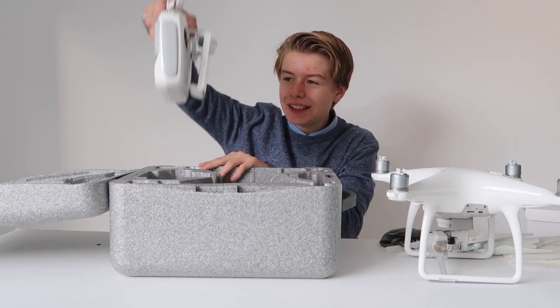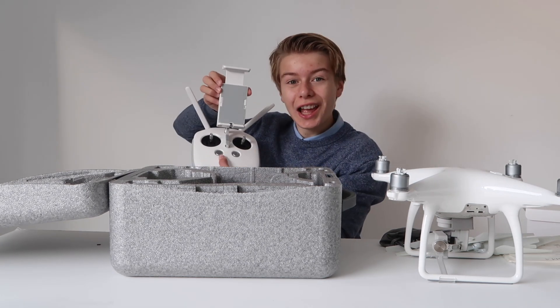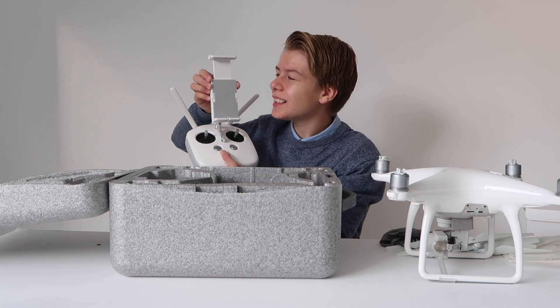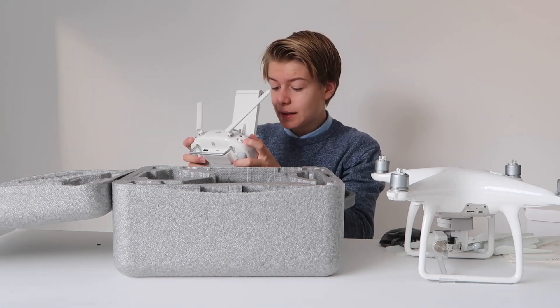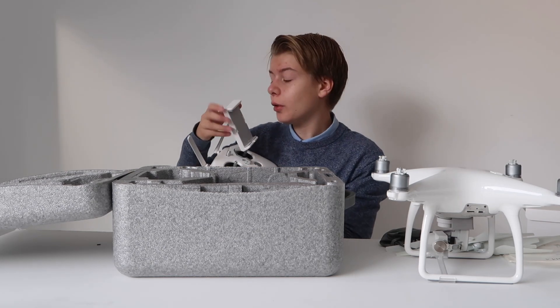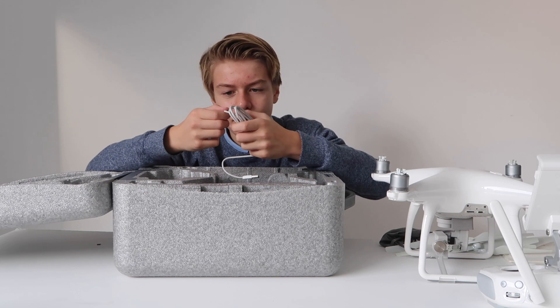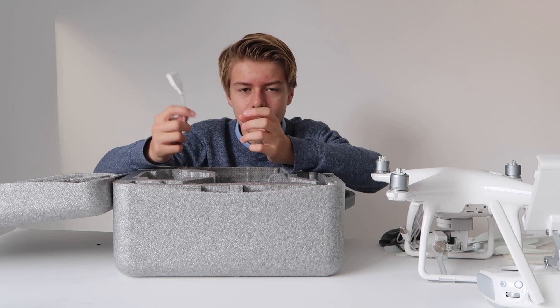Here we have the remote — oh, this is cool. I like this. I don't know how it works but I like it a lot; it has this amazing feel to it. Here you have to put your phone or iPad. Here we have a micro USB port and another connector.